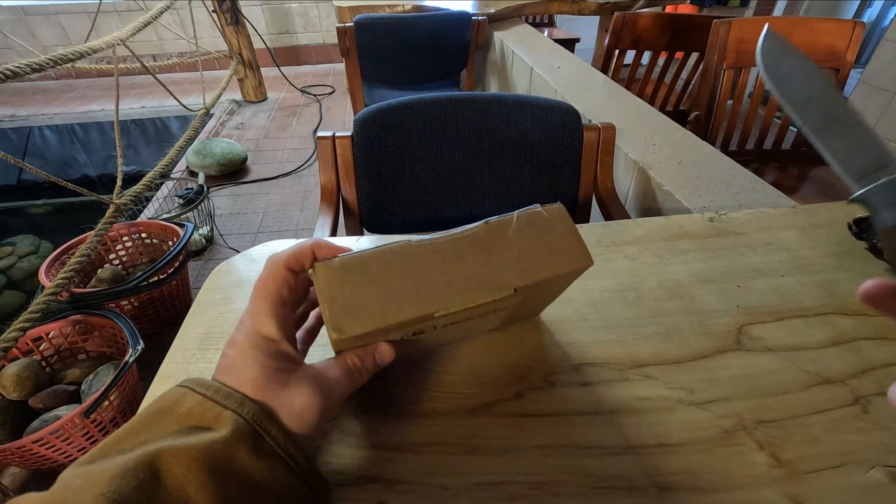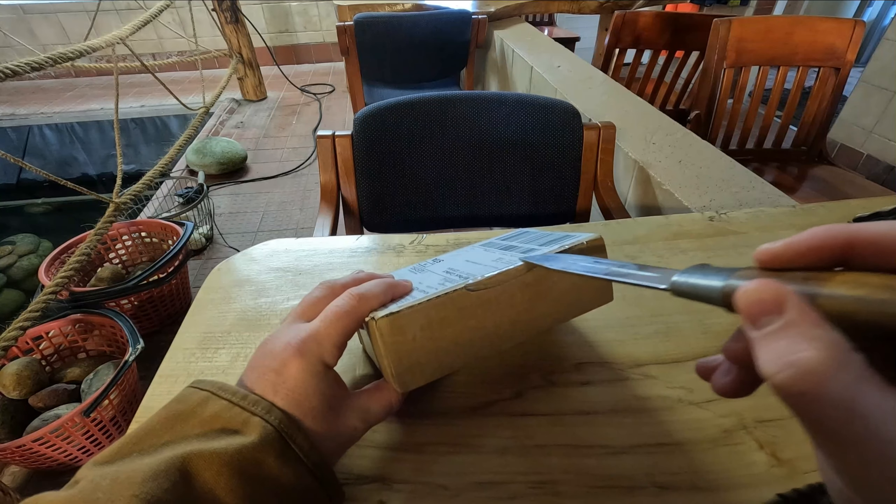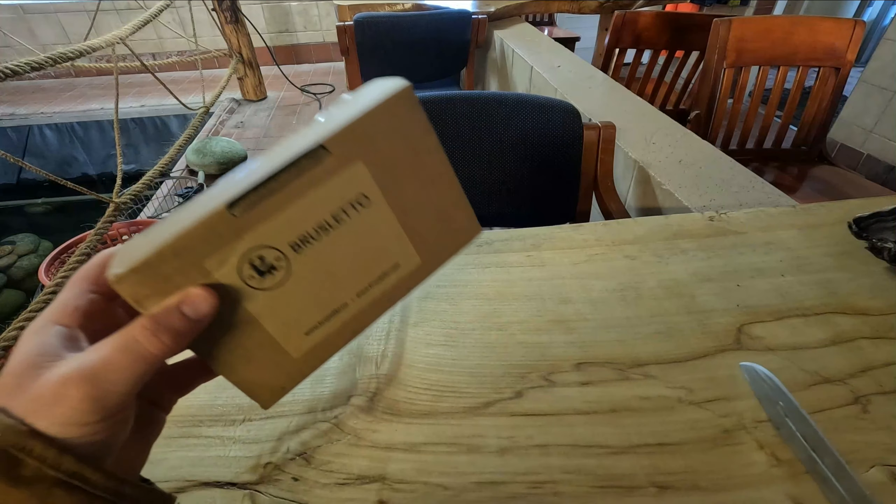Hopefully this will work out well. This is another Brusletto knife — it's a hunter knife that I borrowed from my dad. We'll just open it up like that.